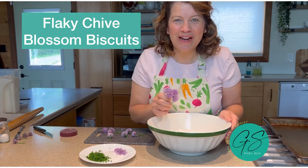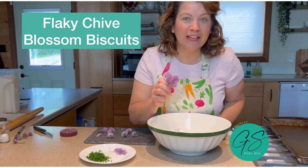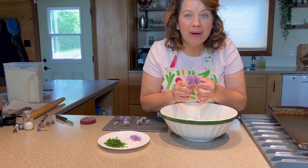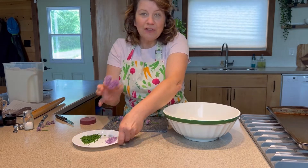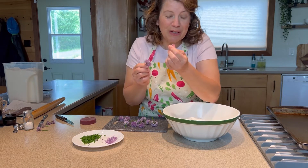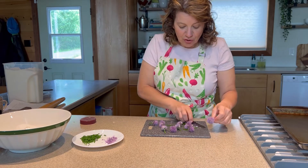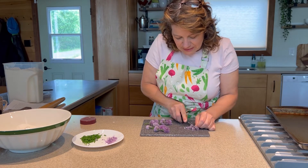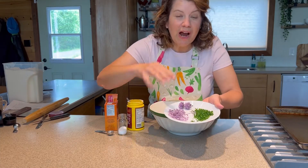The chive blossoms are perfect right now for making these amazing flaky chive blossom biscuits. I'm going to start by prepping my chives. I can either pluck them — you know, he loves me, he loves me not — or take a knife and just cut off the blossoms. So I've prepped the chives.